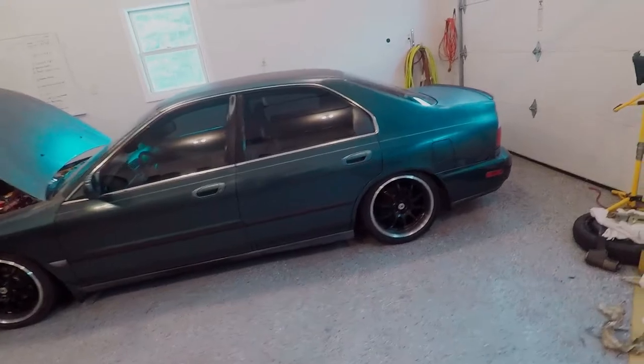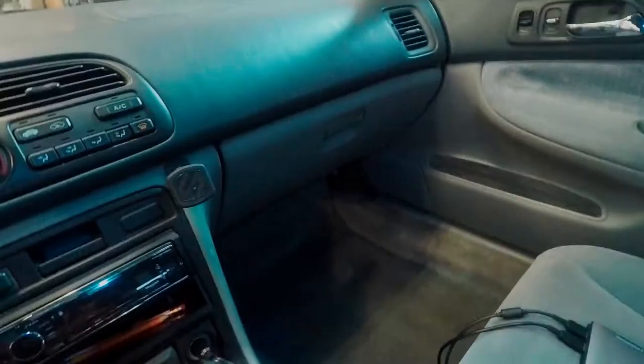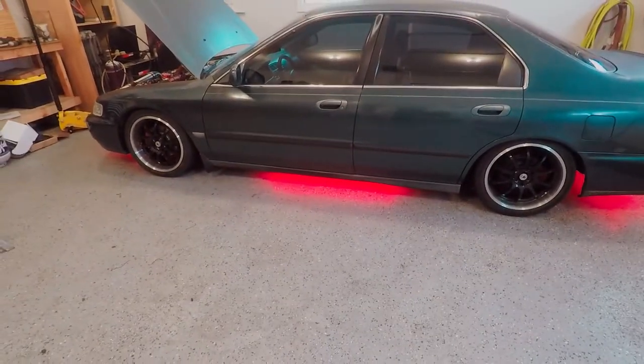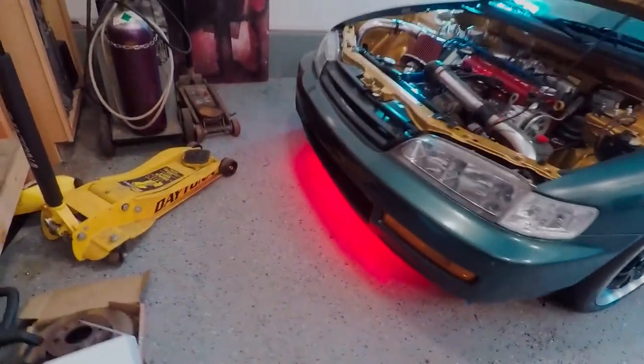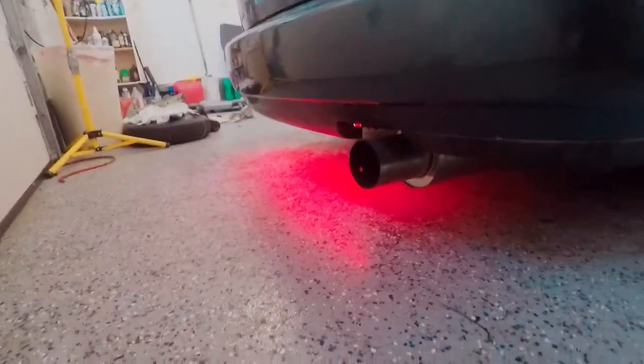The battery's actually hooked up so I can show you what I wanted to show you. If I flick this little switch down here - my brother actually bought me some ground effects for the car a while back for Christmas and I never had the time to put it in. So I decided to put it in while I had the car all jacked up and taken apart. These are going to look really sick at night outside - they light up the whole ground red.